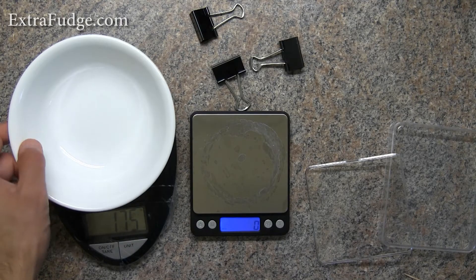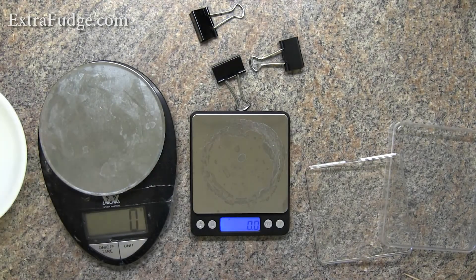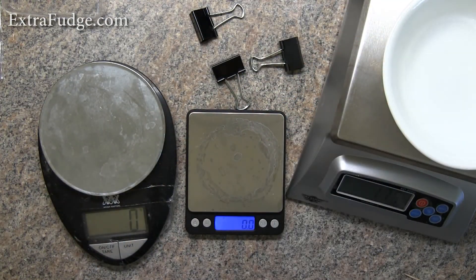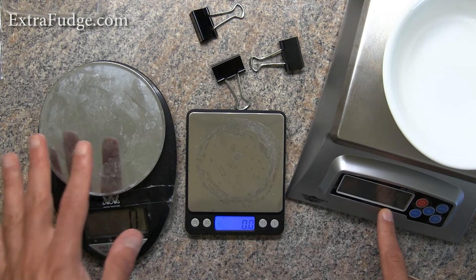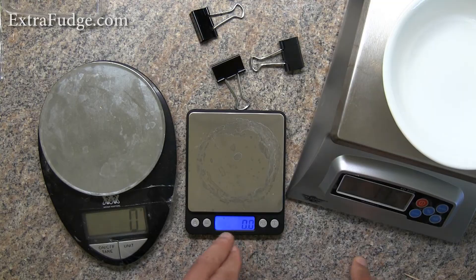I also believe it's really accurate because I compared it to my two other scales, and not only is it very accurate, but it really quickly stabilizes and shows the weight as you add items. As far as the scale resolution, it's accurate to 0.1 grams.